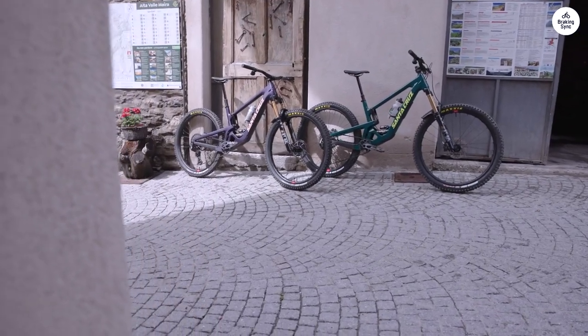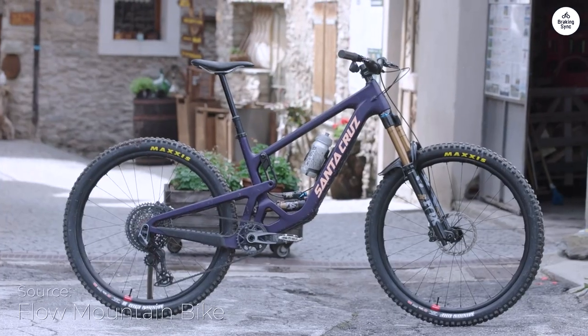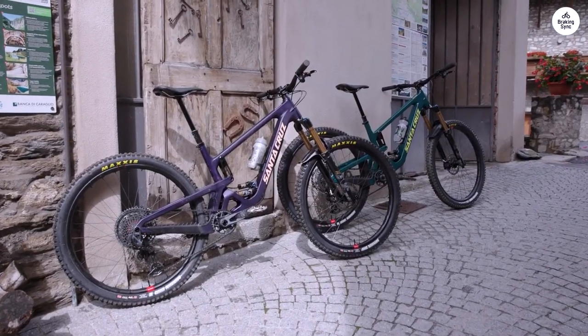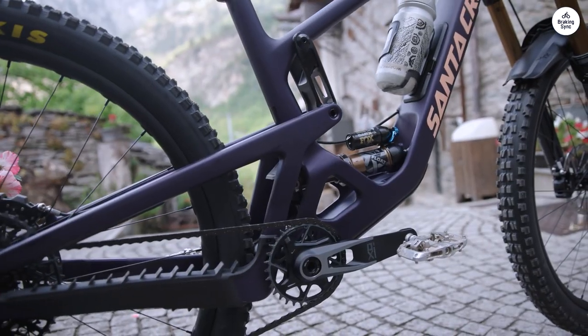I recently had the chance to test the Santa Cruz Hightower, a mountain bike that promises to handle a variety of trails with ease. This bike has a lot going for it, with features that make it suitable for different types of riding. I'll share my thoughts on how the Hightower performs in various conditions, what makes it stand out, and whether it lives up to its reputation.